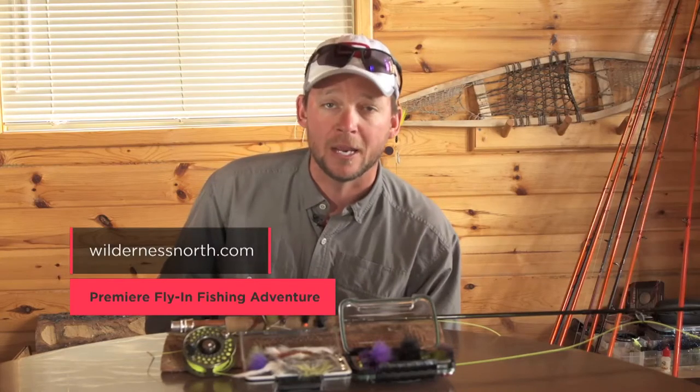An egg sucking leech or a muddler minnow will do it. If you can find a pod of walleye and properly present your fly to them, you're going to have an absolute blast. It is a lot of fun catching big walleye here at Wilderness North.